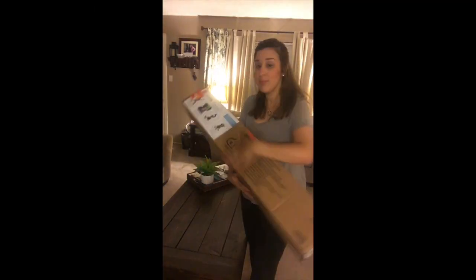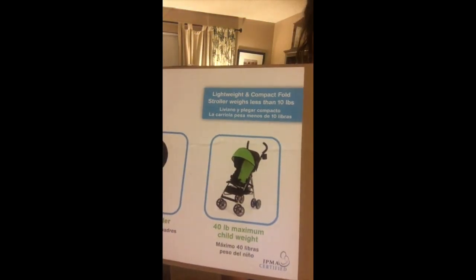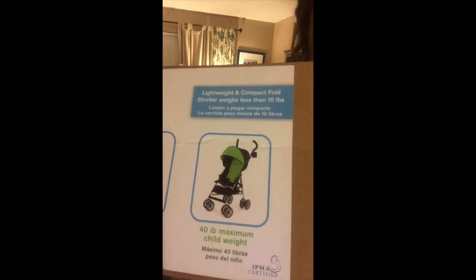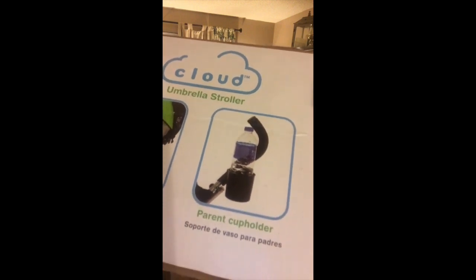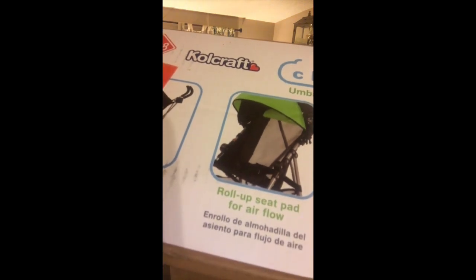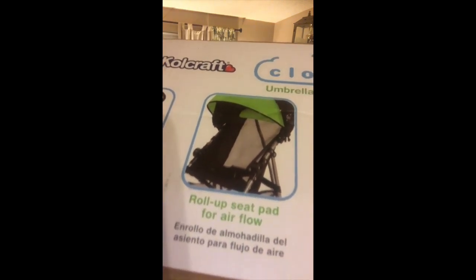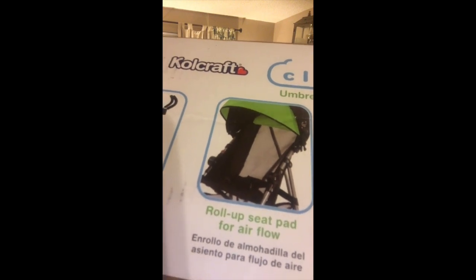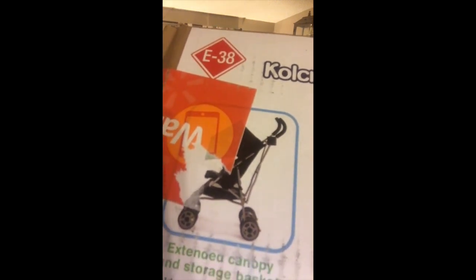I'll go ahead and show you some pictures. That's the way the stroller looks with the umbrella not all the way down, just partially down. As you can see it does have a pretty nice cup holder, so that's a nice little added bonus. You can see it's like mesh, so it's really cool so he doesn't stay hot while he's in there. This is a picture that's being covered but you could kind of see how low the umbrella comes down.